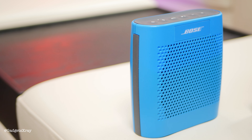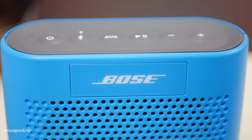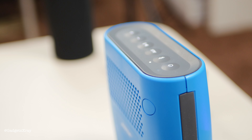First, let's start with the Bose SoundLink Color. Bose is one of the most well-known brands in making speakers all over the world, and this one in particular comes in a very nice and sleek design with big speakers in the front for delivering good quality music. The battery life lasts about five hours, which is actually okay on this speaker.